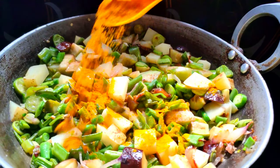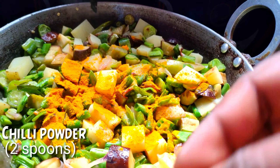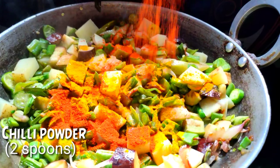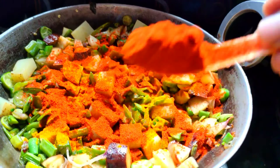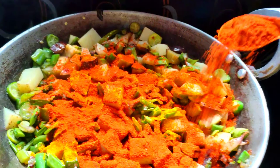Now add 1 and a half spoons, then 1 to 2 spoons, and add 2 spoons total. If you want more spiciness, add 1 and a half spoons of spice.